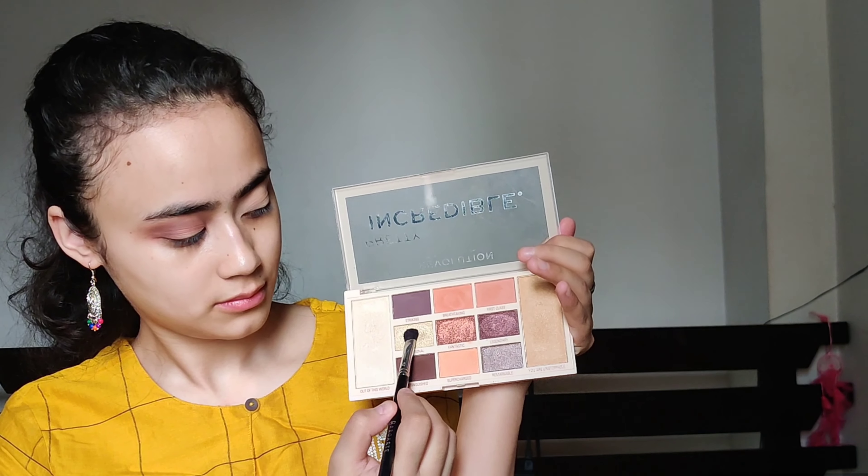After the transition shade, I'll take this dark brown eyeshadow and apply it on the outer corner for depth. Then taking this gold shimmery shade, I'm going to apply it onto the center of my lids and blend it out with the other colors.